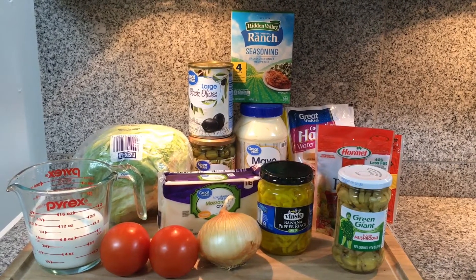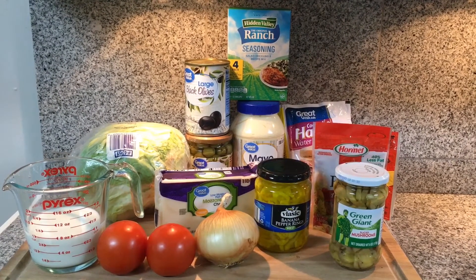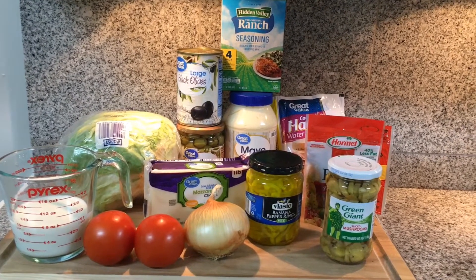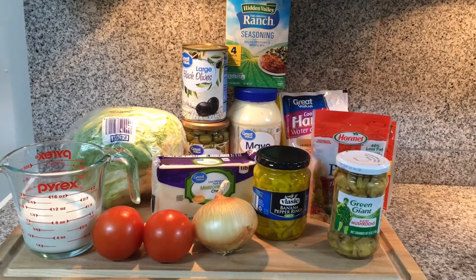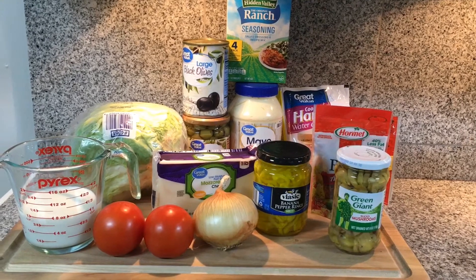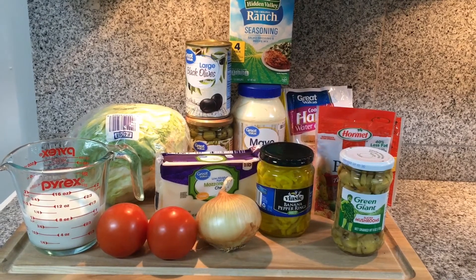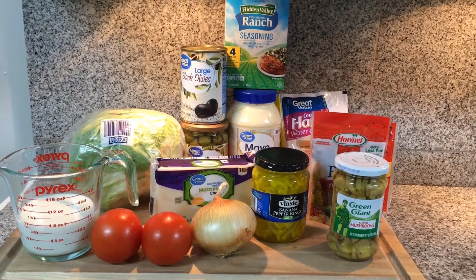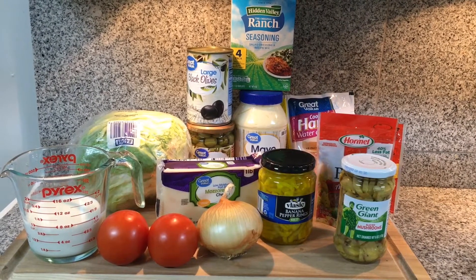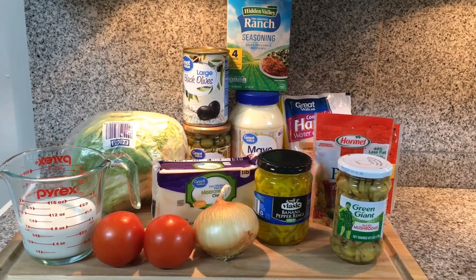Here are the ingredients you'll need for this yummy salad: a head of lettuce, some green olives, some black olives, mayonnaise, a ranch dressing packet, ham or sliced ham, pepperoni, a packet of applewood smoked bacon bits, sliced mushrooms — the kind that's in the jar — mild banana pepper rings, a block of mozzarella cheese. You could use shredded cheese if you want. Also, a sweet onion, a large tomato — I had two small ones so I'm going to use those — and a cup of milk.